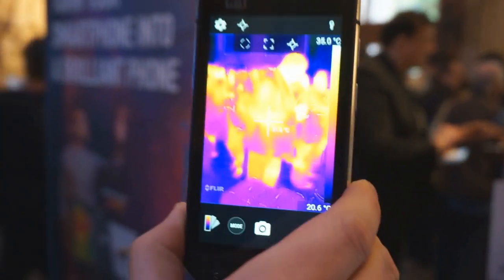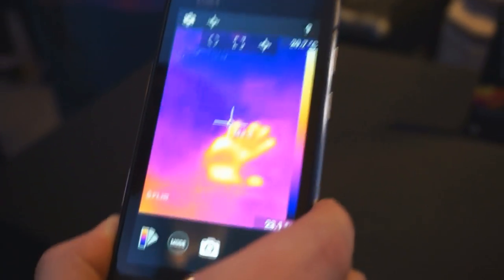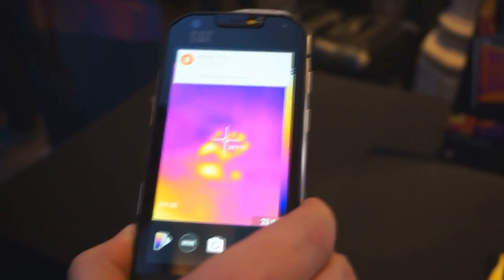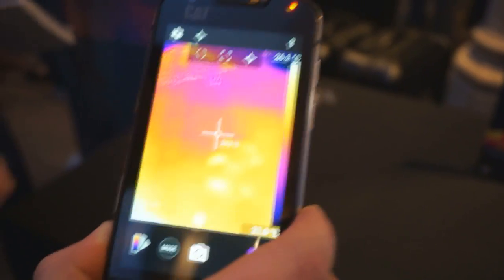A couple of neat things you can do — obviously you can see people here. If I look down at the table and put my hand down in front, then take my hand away, you'll see the thermal transfer has heated up the cloth just enough that it can detect a very small contrast in temperature between the surrounding cloth and where my hand was.